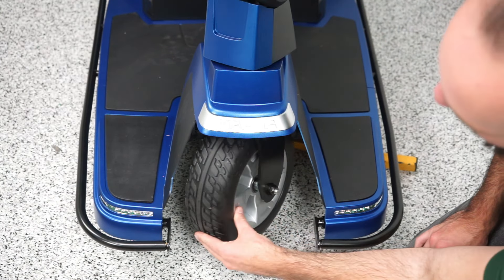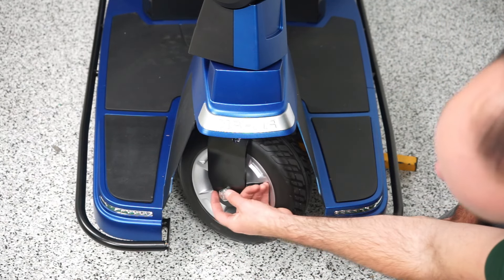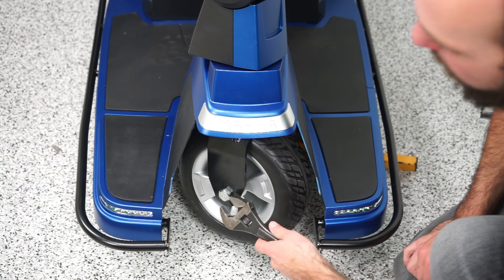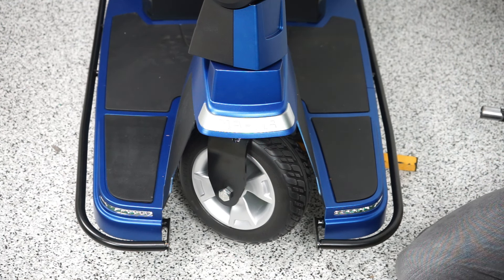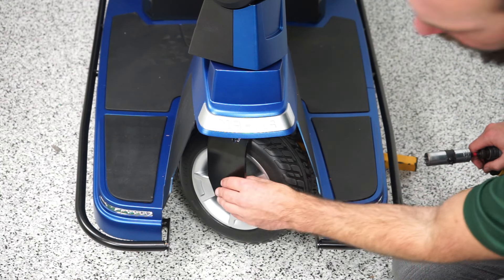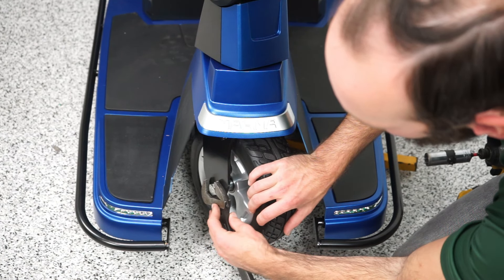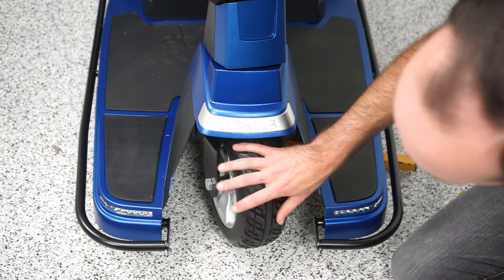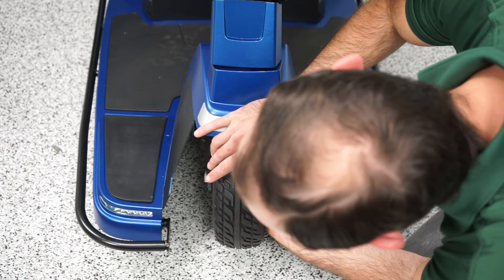For this one, this main lock nut is three-quarters. This other size I'm actually not even sure what size it is — a little bit bigger than three-quarters — so I'm going to use a crescent wrench. It could be like 13/16ths or something along those lines. Basically it's just one big bolt that goes through here from one side to the other, with a couple of washers in there.